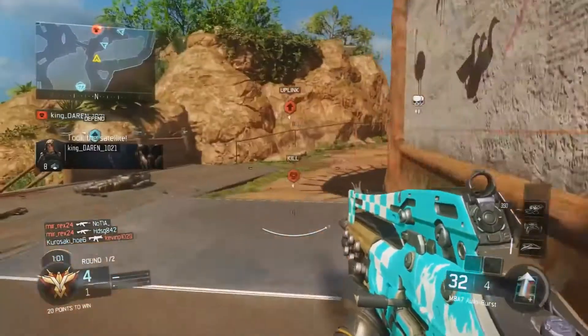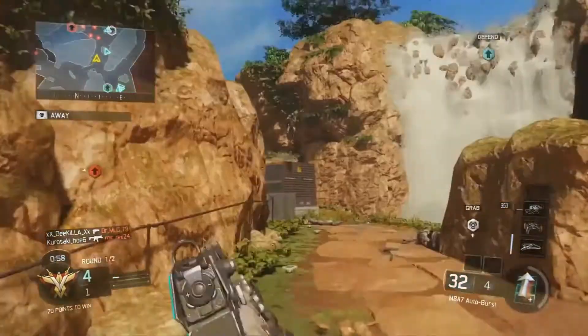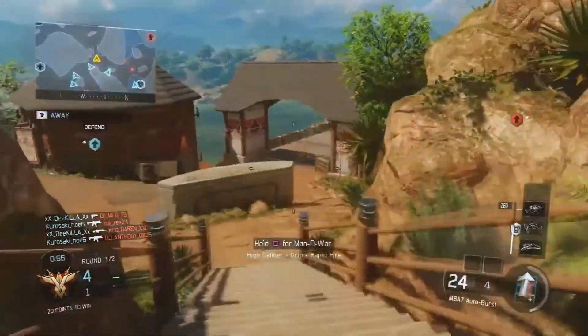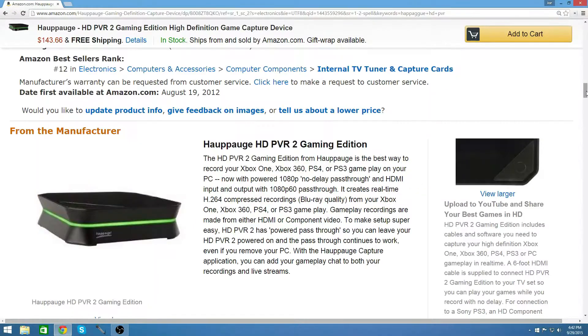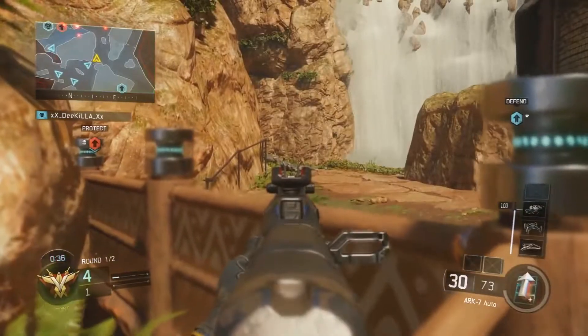The next capture device I can recommend is the Hauppauge HD PVR. They're very good quality — 1080p at 50, 30, or 60fps, I believe, though I'm not exactly sure. There are a lot of different versions of them, so you'll want to look into it. They do very good quality videos and it's $149.